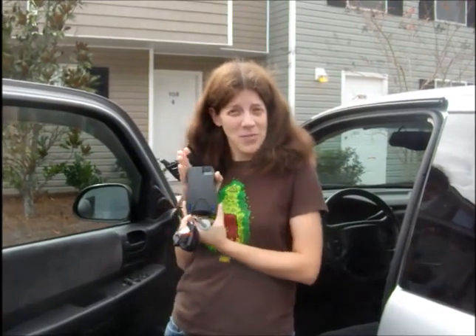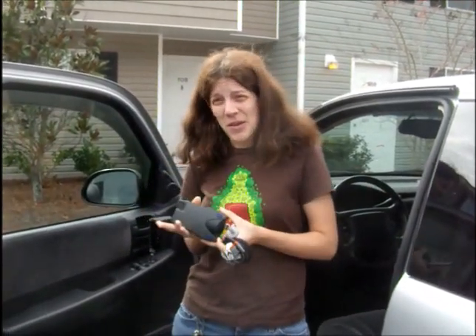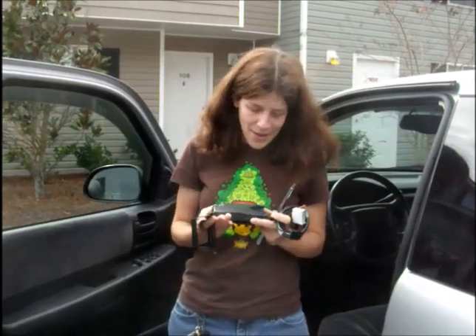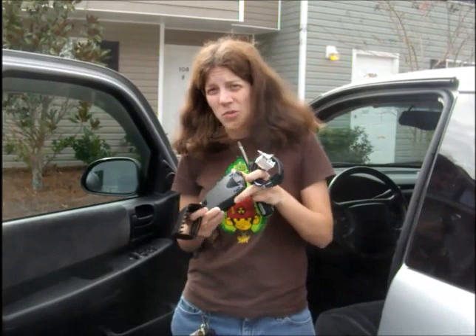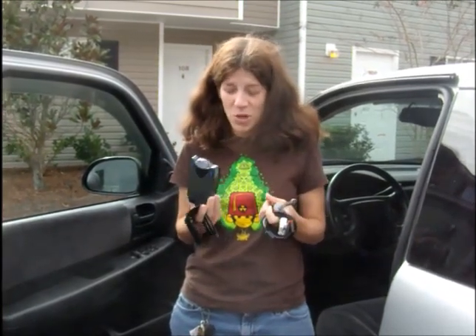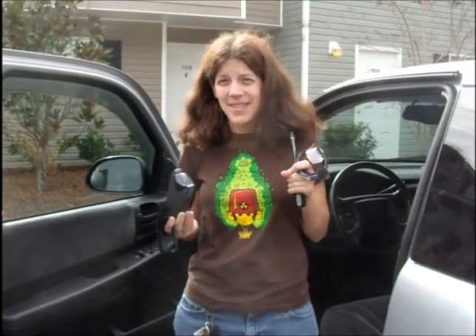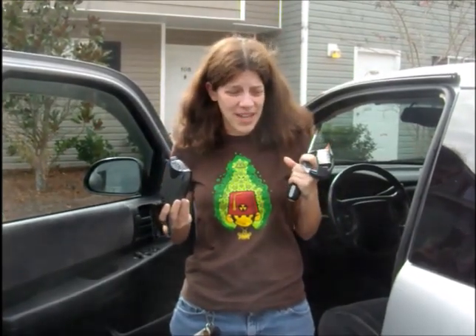Today I'm going to be installing a brake controller in my lovely Dodge Dakota here, because I'm going to need one before I can go RVing. Originally I thought I was going to go to a shop somewhere and have them do this all for me, because I am totally technically inept — like I don't do my own oil changes, I need help changing my tires, and pretty much help with anything car related.